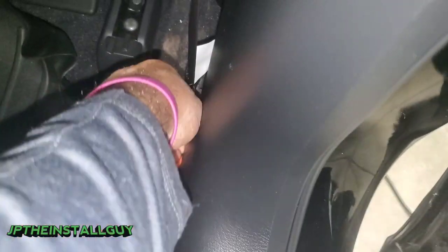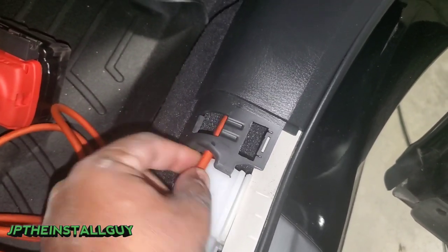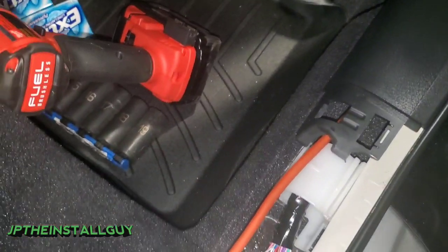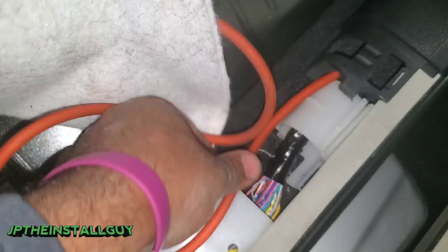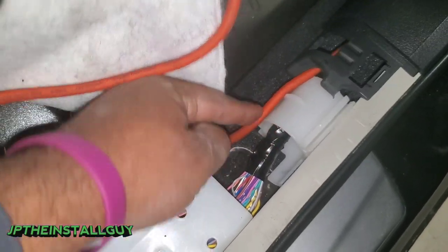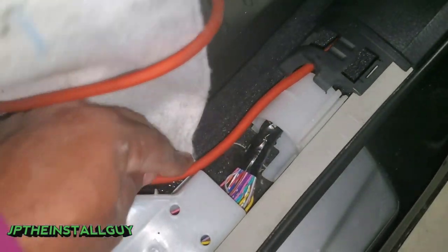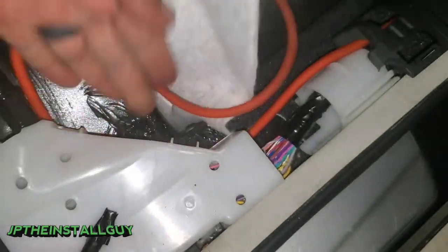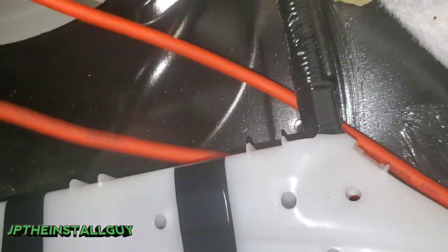I'm actually going to use the tuck method for this video just to show you guys what to do. Now we can pull it right here. If you want, you can try to run it through this channel, but we are here at this point. What I like to do if I am just going to tuck it, I like to kind of pull it a little tight right here and I'll throw a zip tie down there to help ensure that that thing doesn't drop. We'll run it up under that little situation right here and then pull the rest of our power wire up under there.